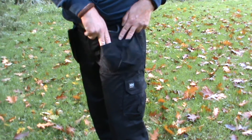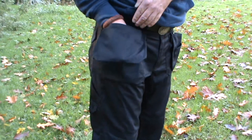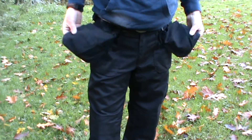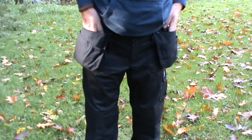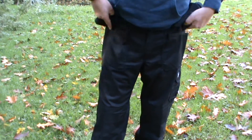On the leg there's one big pouch and two medium pouches. On the other side there's one big pouch, one medium, and two small pouches. I like this because when I'm doing some work — it's designed for construction work but also useful in the woods — I can put things in here and keep them with me. When I put it back, I don't feel it, I don't see it. It's perfect.